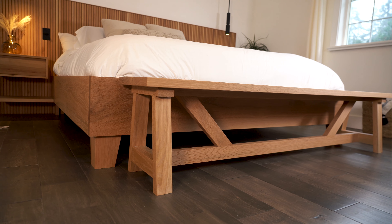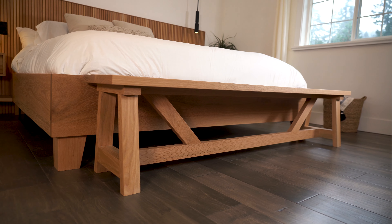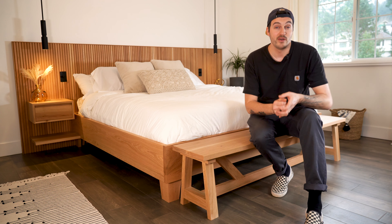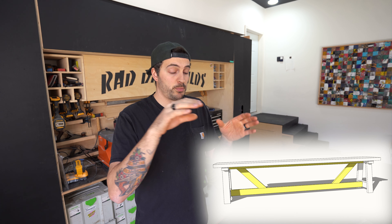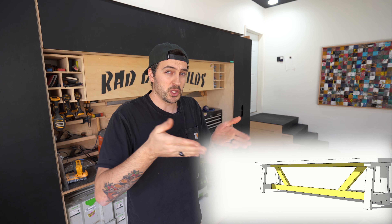It's super simple and very effective. To make the bench I'm going to break it down into three sections. Section one is the two A-frames. Section two is the support pieces that span the distance between the two A-frames and the two 45 degree angle pieces, and then section three is going to be the top of the bench.